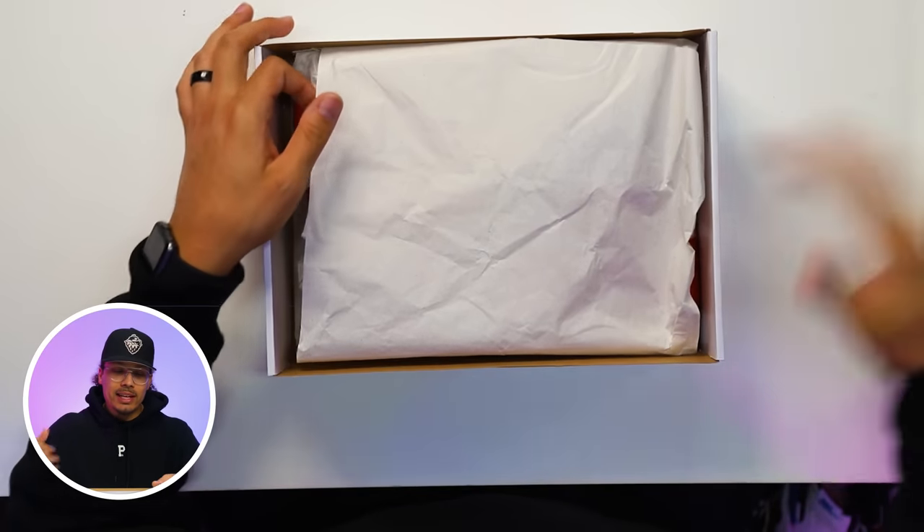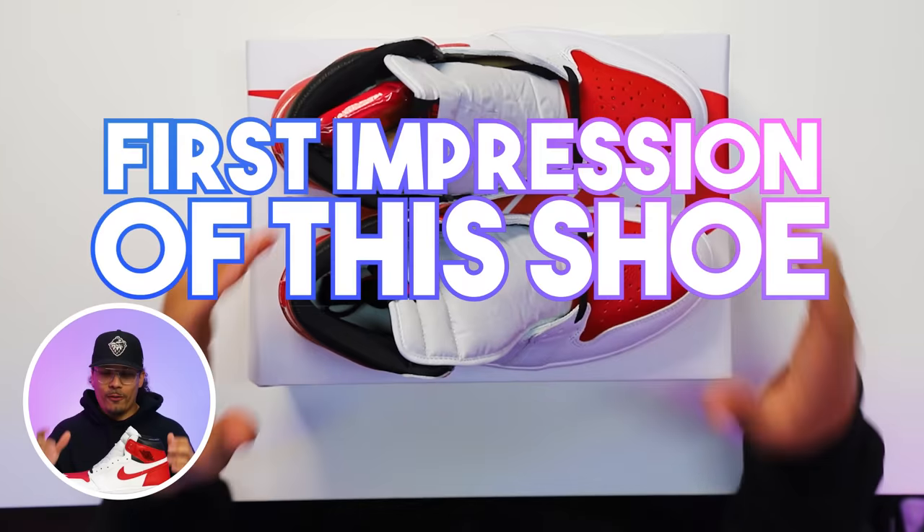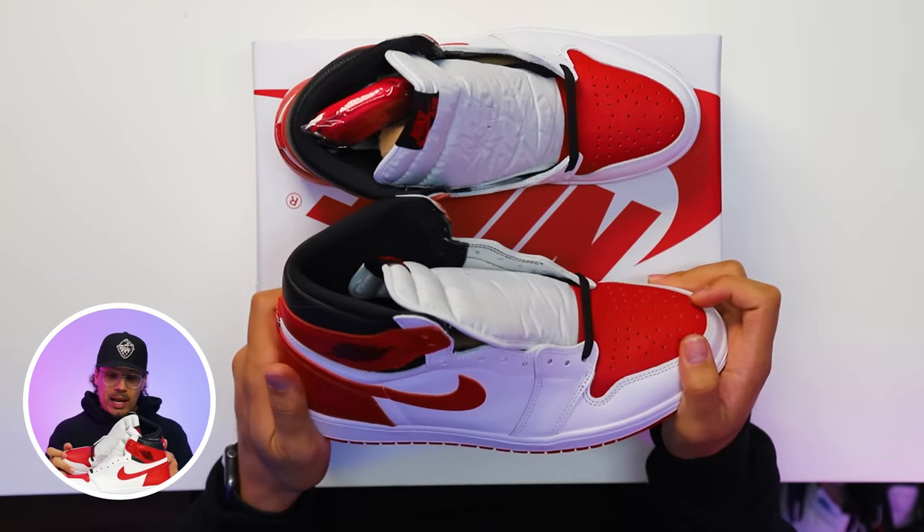Cracking open the lid of the box you have your classic regular white paper, and then you got the shoe. First impression of this shoe when it comes to the leather quality — honestly, on the back end these are not that bad.